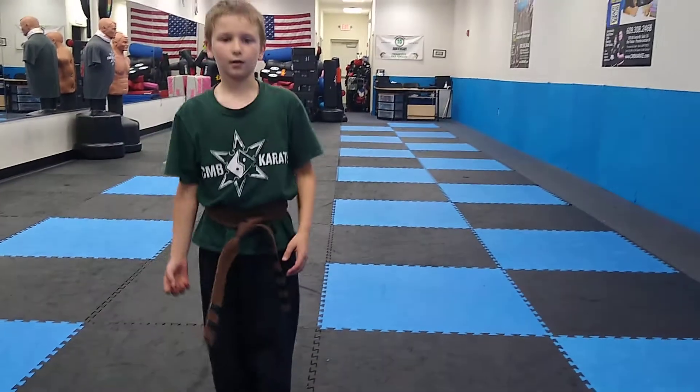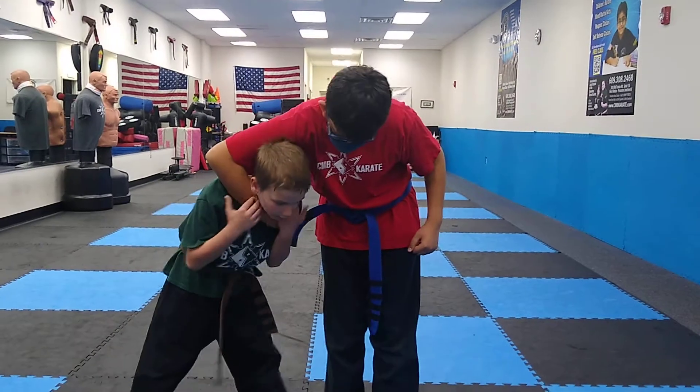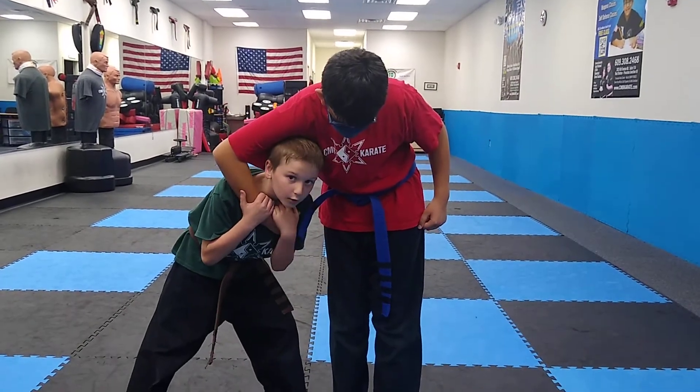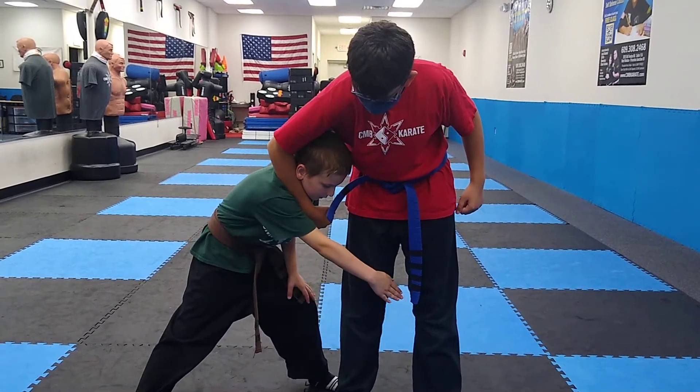Now this is how you do it on a person. Being choked, you have to look this way and pull down the arm. Then you chop him three times.